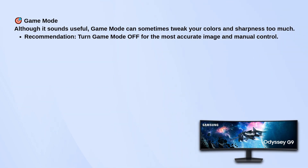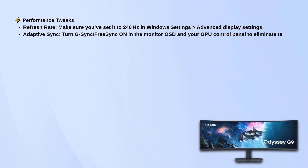For performance, make sure your refresh rate is set to 240Hz in Windows — a lot of people miss this step and end up stuck at 60 or 120. Also, turn on G-Sync or FreeSync in both your monitor menu and your GPU settings to help eliminate screen tearing. For response time, go with fast or faster. Extreme might sound tempting, but it can actually create ghosting and make things look worse.